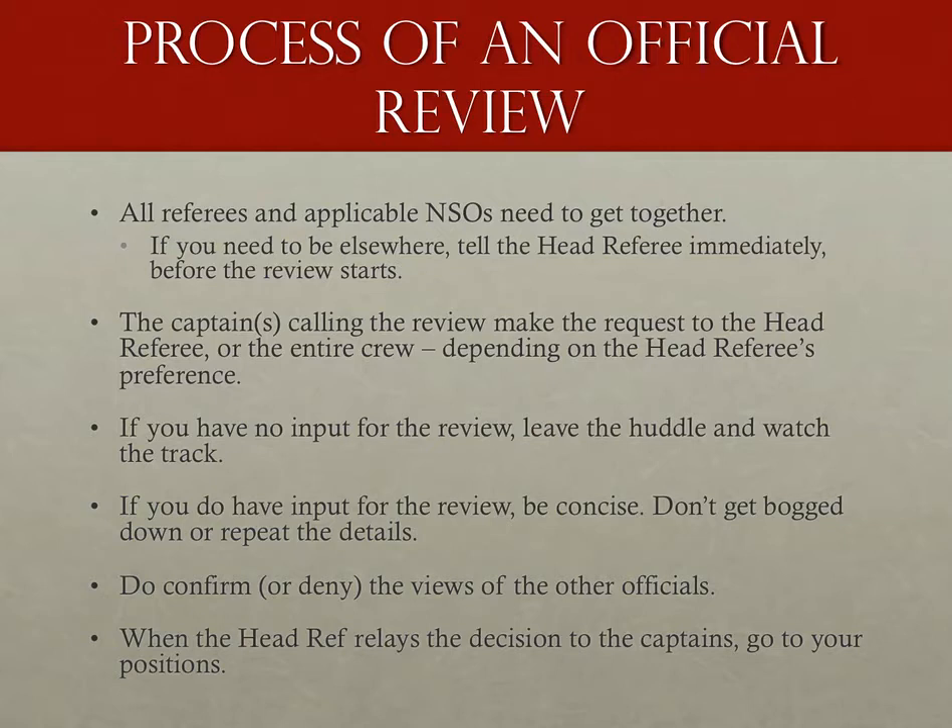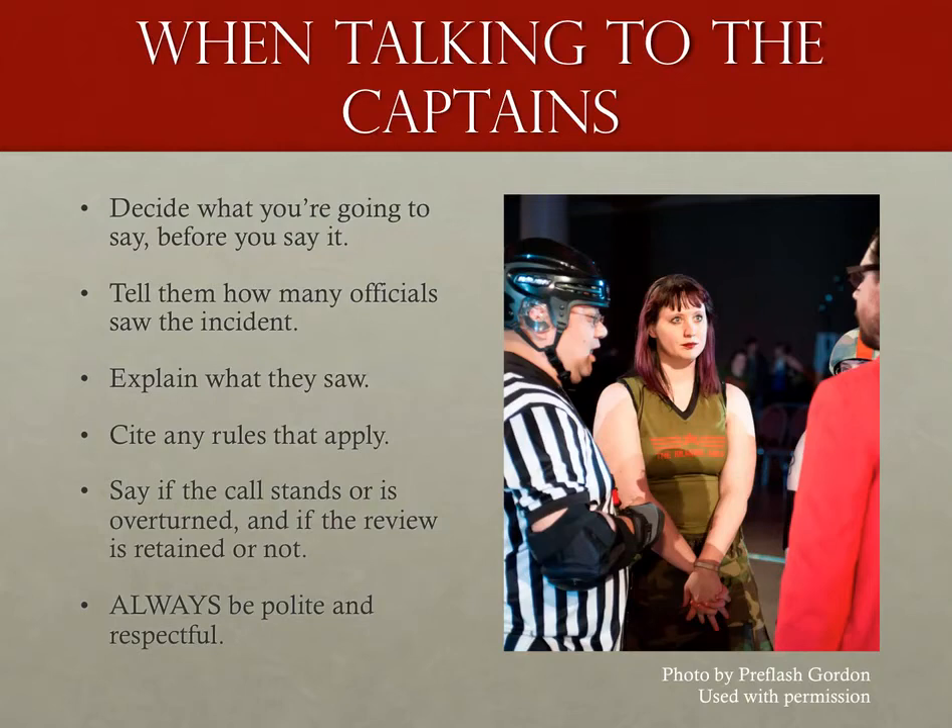Relaying the decision is almost always done by the head referee and the head referee alone. If you're not the head ref and you made the call, you won't be doing any favors by hanging around — as soon as the decision is made, go to your positions. For the head referee, especially when rendering a verdict contrary to what the captains emphatically want, this can be a delicate process. This is how I handle my reviews — by no means the only method, but something that works for me.